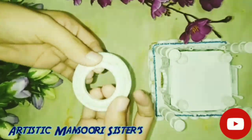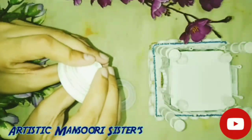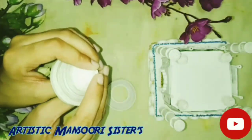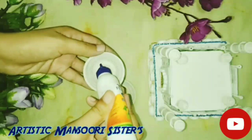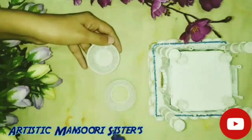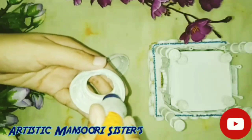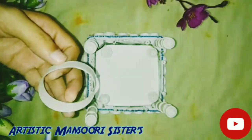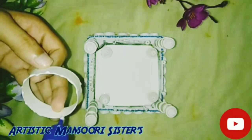Now push it upwards. Take another tight coil and give it a dome shape. Apply glue on both the rings we made and let it dry. Paste the ring we made at the center of the Taj Mahal.